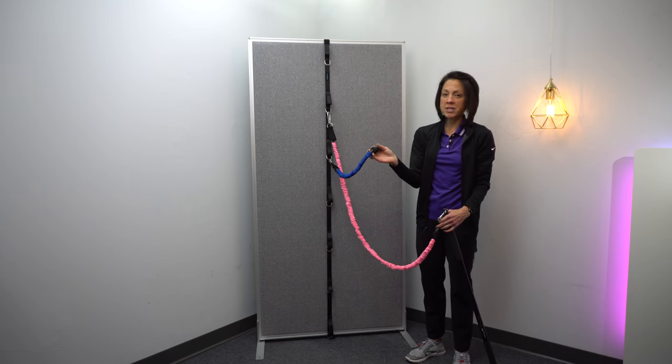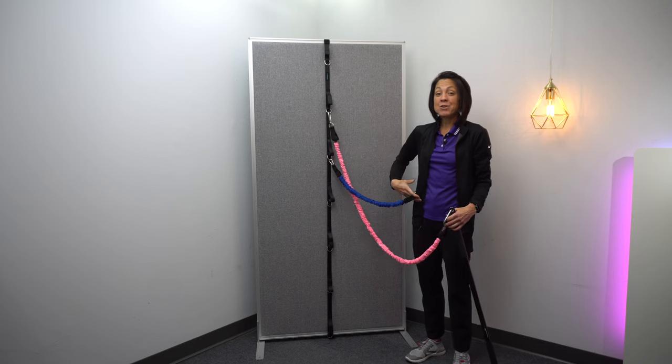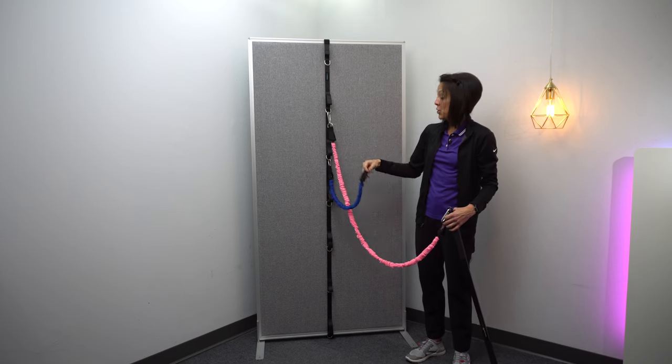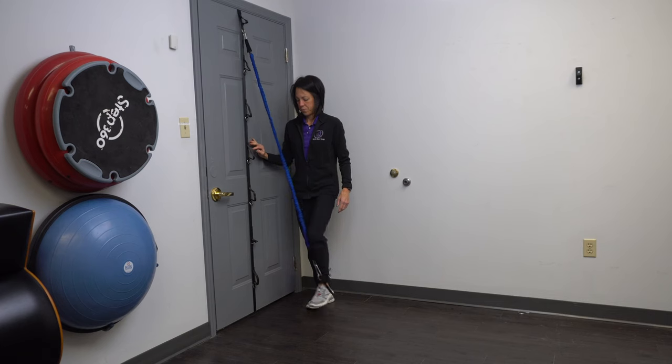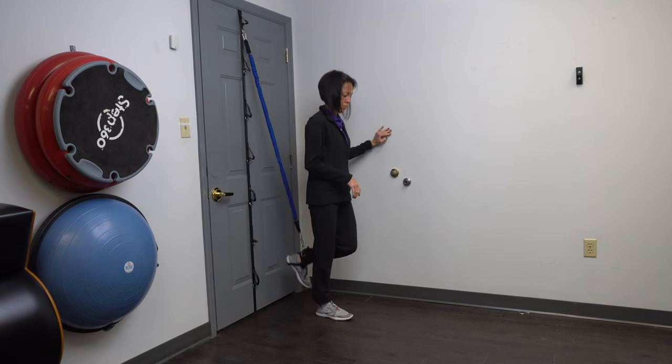these shorter bands I find to be pretty ideal for those situations. Also, instead of using the resistance band belt around your waist, you can actually use this strap and work on active assisted hip flexion, active assisted knee flexion in standing.